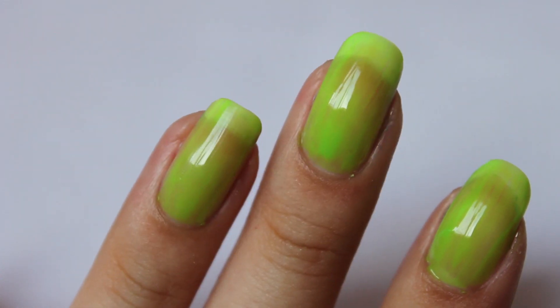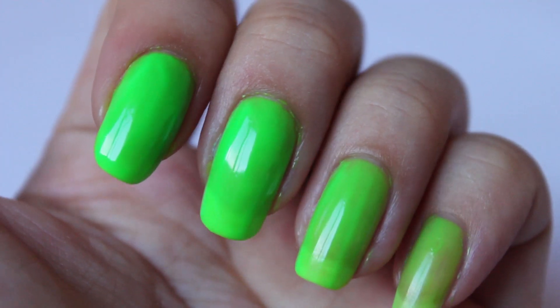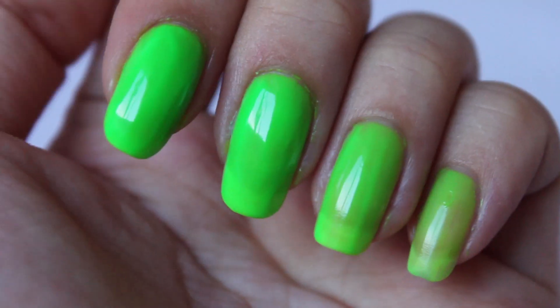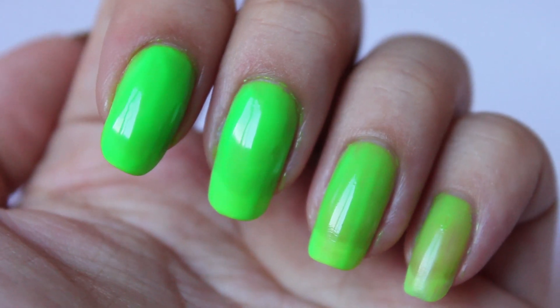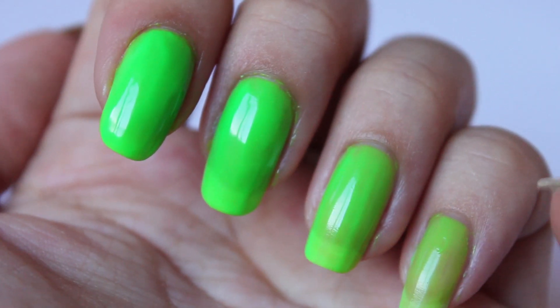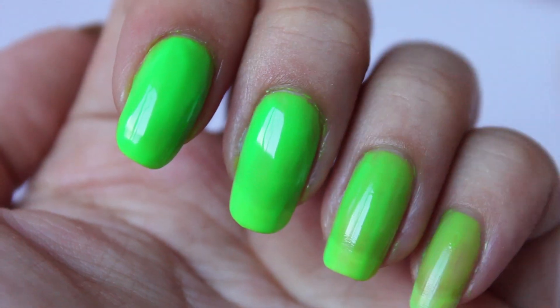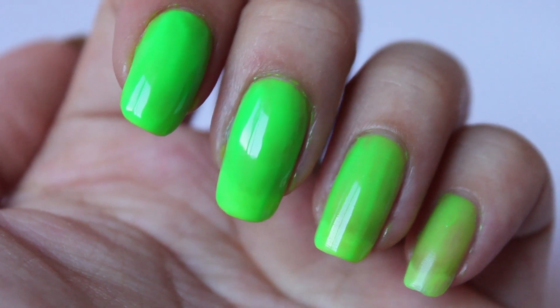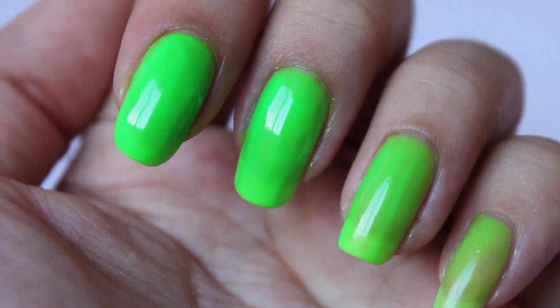I'll just let that dry, then come in with a second coat on this finger, three coats on this one, and four coats on this one. I've already gone ahead and applied the coats just to save some time on the video. As you can see, this is a gradient of the layers — one coat on this finger, two coats, three coats, and four coats. There's still quite a bit of visible nail line at the third coat, and at four it's a tiny bit visible but it covers pretty well.